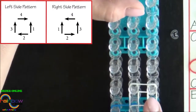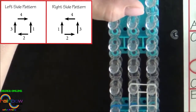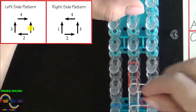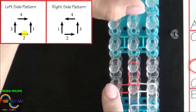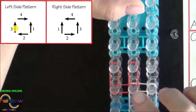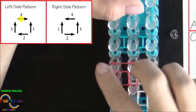We're alternating from blue to white to red and we'll be placing a left side pattern. The first red band will be placed forward. The second will be placed out to the left. The third will be placed up the left side of the loom and the fourth will be placed back to the center.